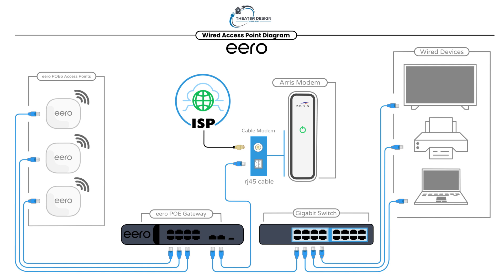That being said, this one's going to be a wired access point diagram for Eero. We're going to do a few different versions of this. This first one will be more of an advanced one. If you're buying the Eero POE gateway and Eero wireless access points you're going to mount to the ceiling or wall, this is the diagram for you.